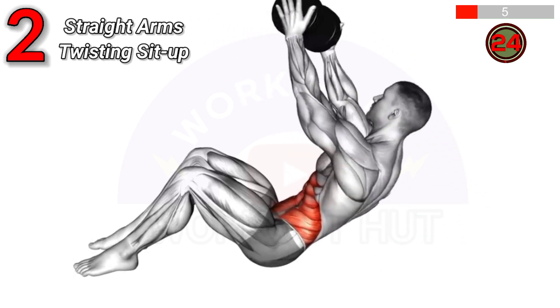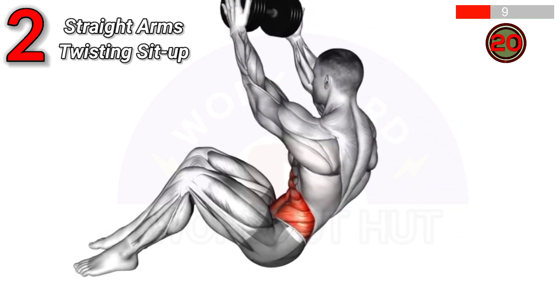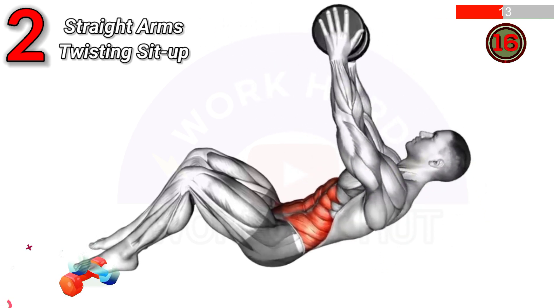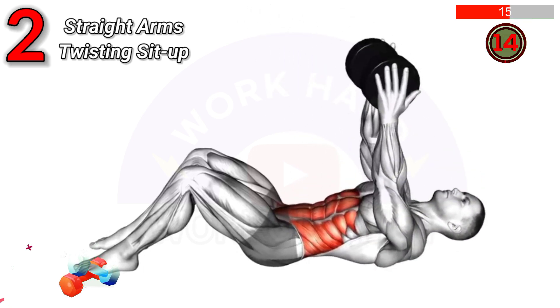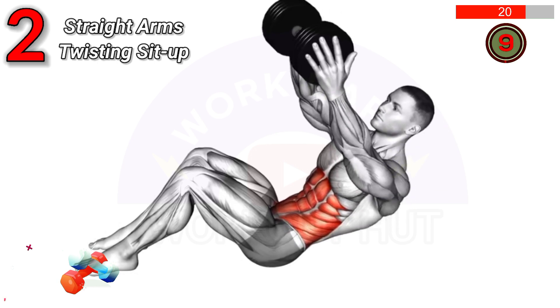The Dumbbell Straight Arm Twisting Sit-Up involves lying on your back, holding a dumbbell with straight arms, then sitting up and twisting to one side. This exercise targets the abs and obliques, enhancing core strength and stability.